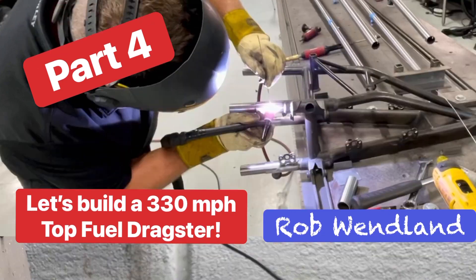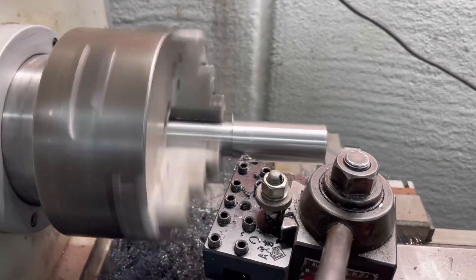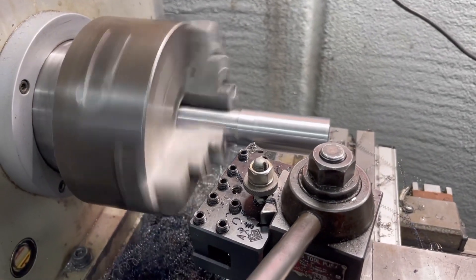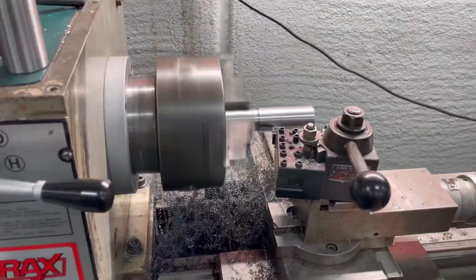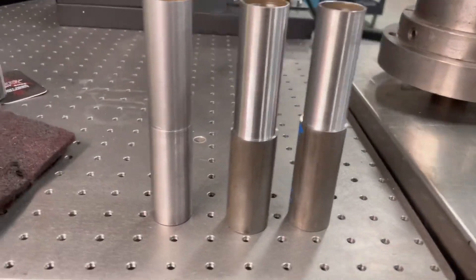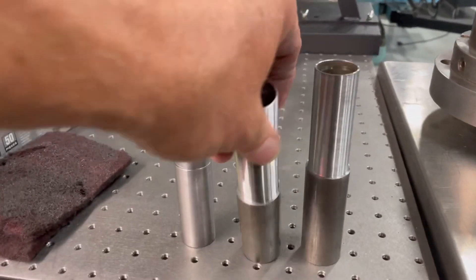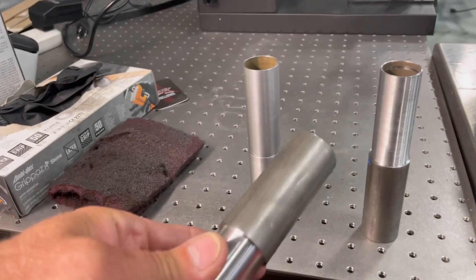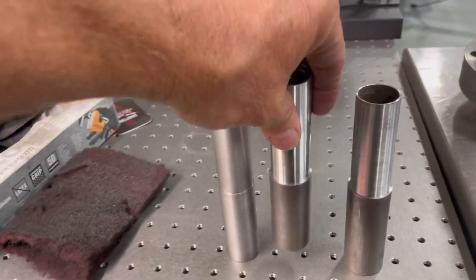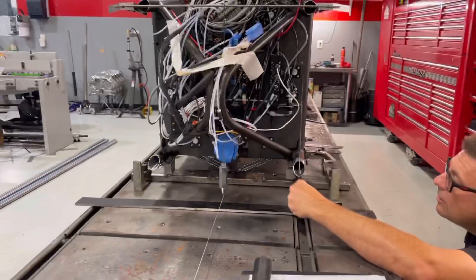Part 4 as we continue building this 330 mph top fuel dragster. I'm taking some 120-wall inch-and-a-quarter chromoly tubing and machining it down to two different sizes — one going into the 065 tubing, which is the new thicker tubing being put on, and then adapting it to the 049 tubing, which is on the inside of some of the structural support for the front end.